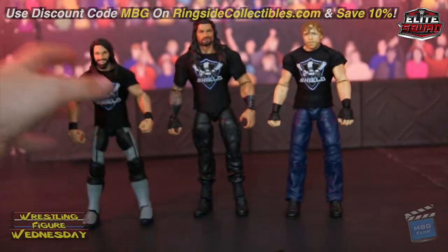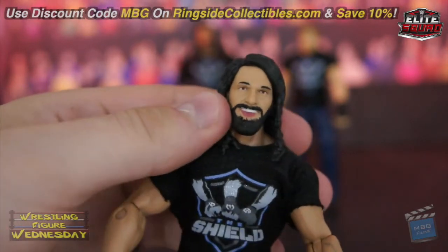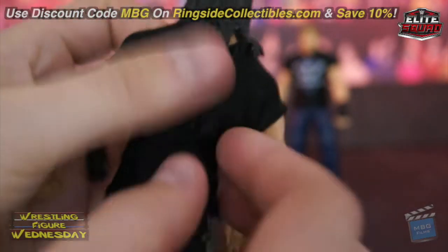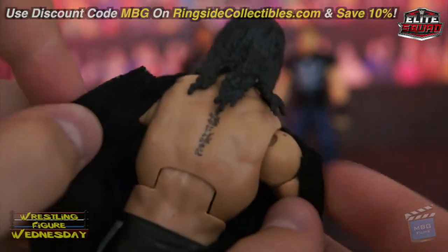So here's Rollins — like I said it's that laughing head scan, I'm not a big fan of it. The Shield shirt looks great, the detail on his tights looks very nice as well. Of course you can remove the shirt — he's got the tattoo on his back.